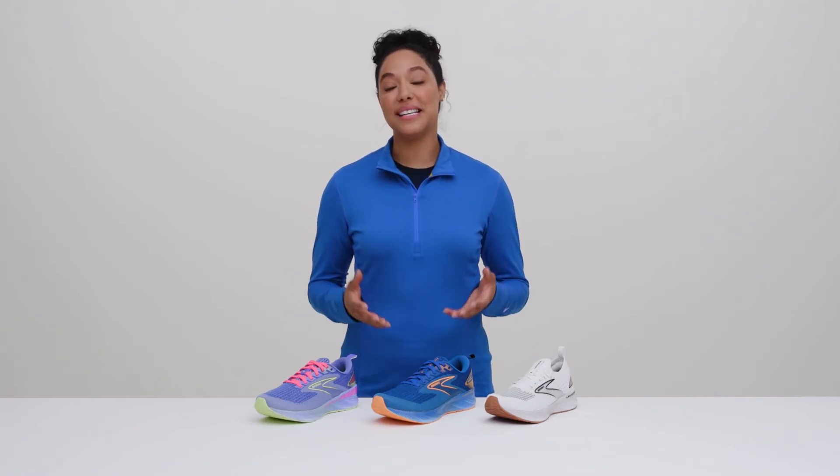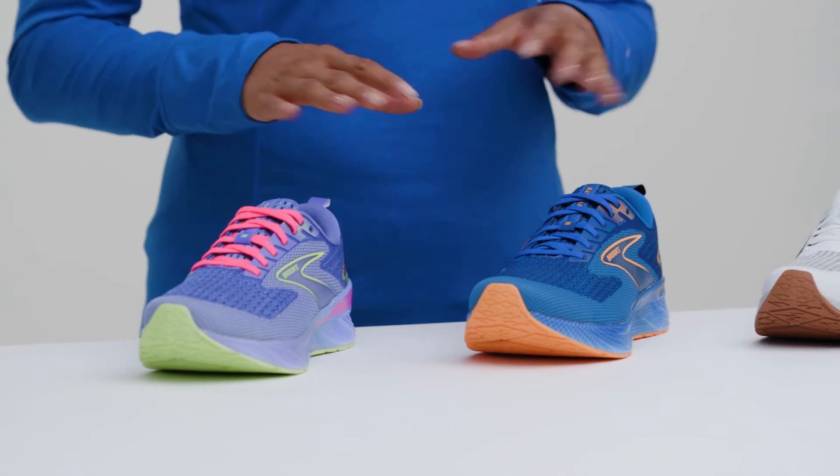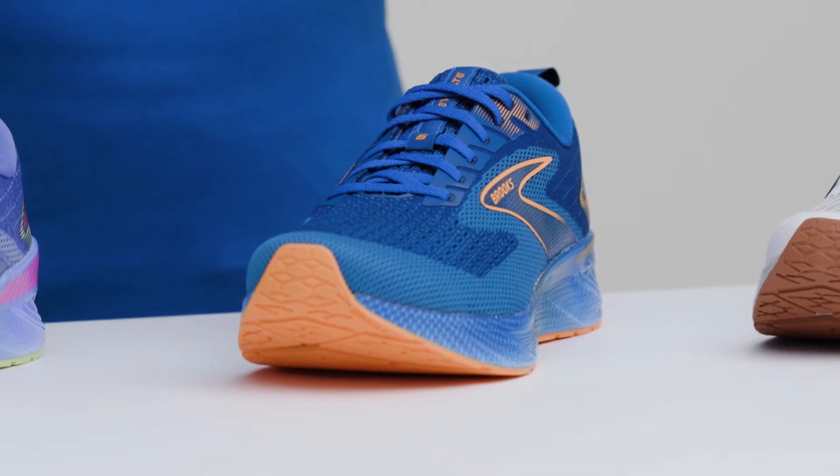Hi, I'm Adrienne and this is the Brooks Levitate 6. This shoe is a part of our Energize category, which means it feels super springy underfoot and gives you a little boost with every step.